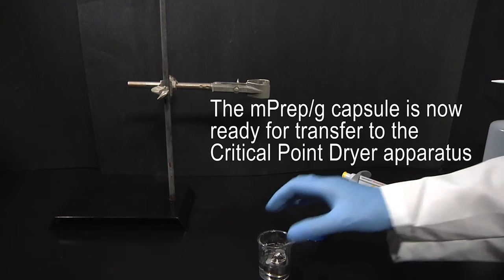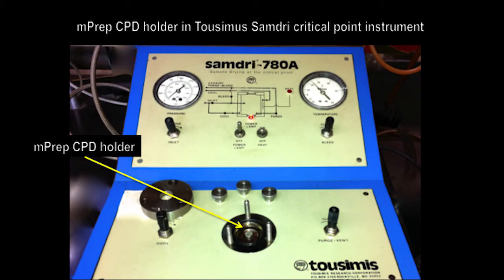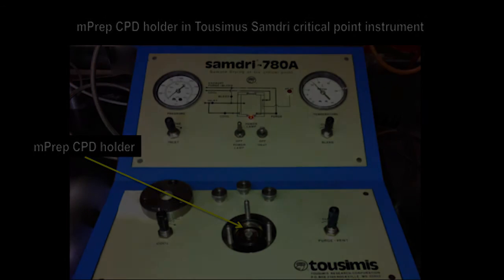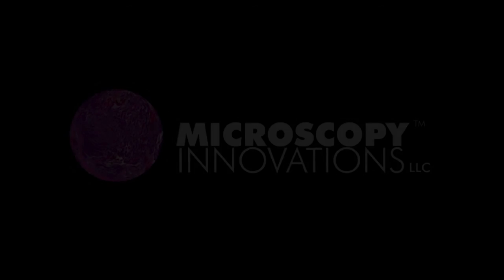A single MPREP-G capsule ready for transfer to the CPD apparatus. The MPREP-CPD holder for the Tosimius Samdry critical point dryer can accommodate up to six MPREP-G grid or MPREP-specimen capsules in any combination. For further information, please contact Microscopy Innovations at info@microscopyinnovations.com.